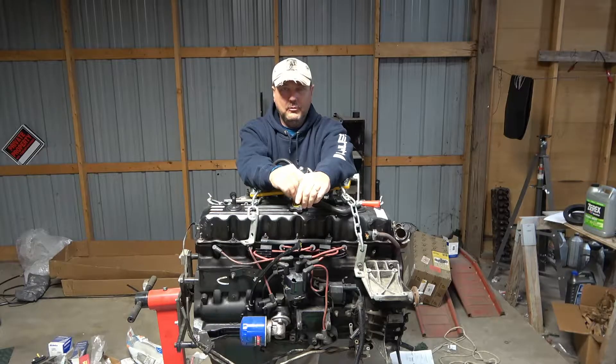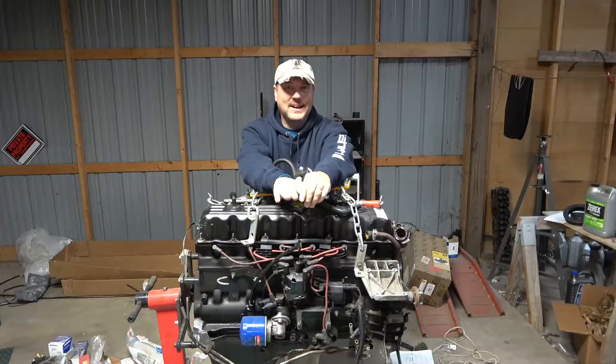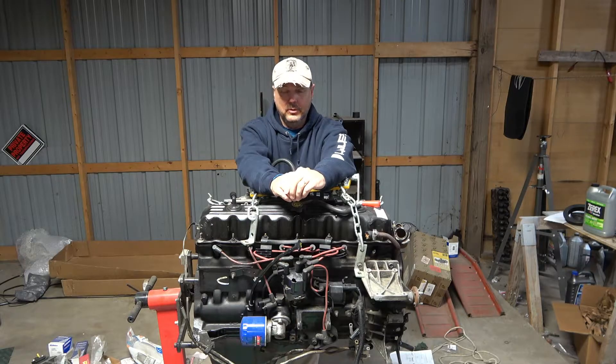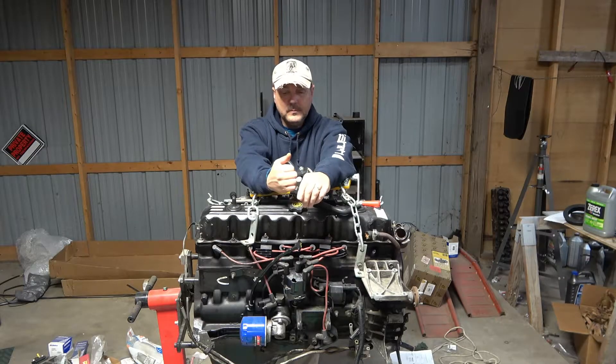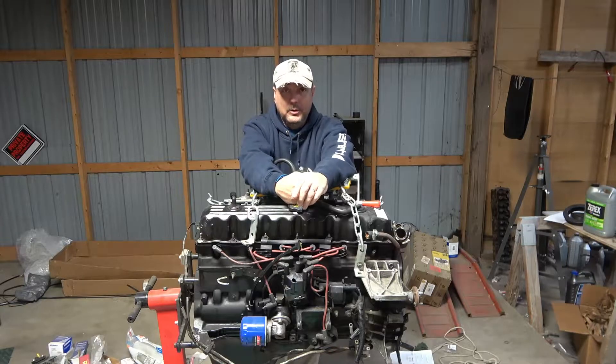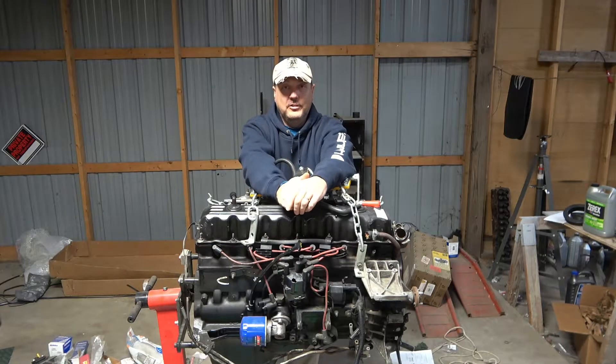We're going to do a full-on rebuild of this engine. I'm going to document it all the way through video as much as I can. We're going to build this not as a rebuilt 4-liter, but we're going to build a 4.7-liter stroker. And then this motor will go into the CJ7.